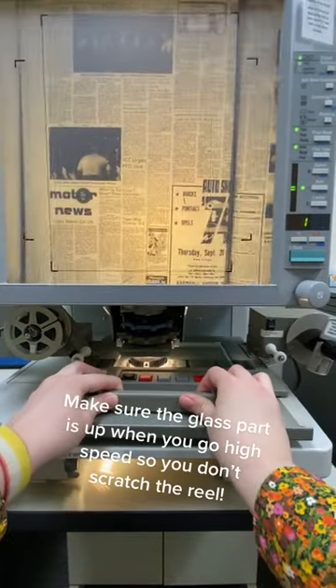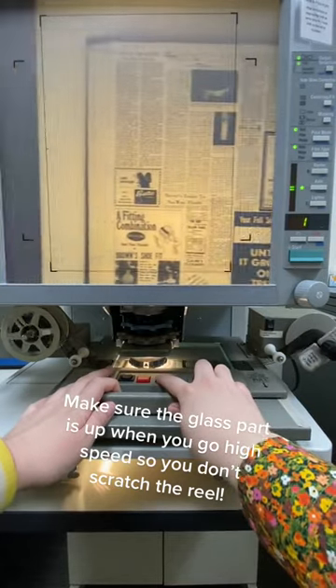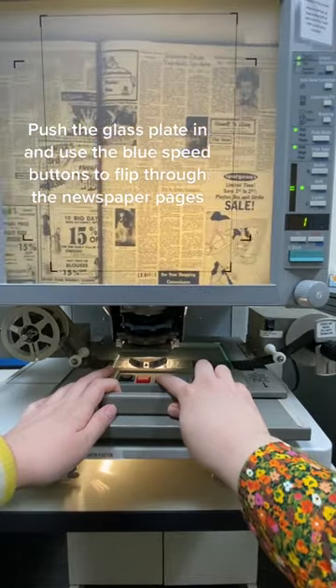Make sure the glass part is up when you go high speed so you don't scratch the reel. Push the glass plate in and use the blue speed buttons to flip through the newspaper pages.